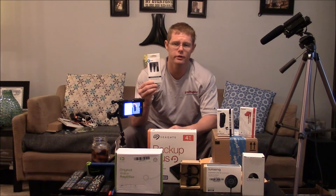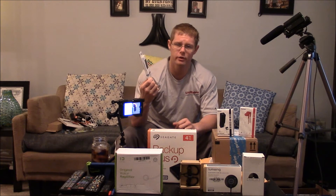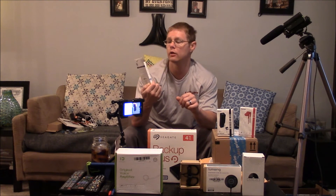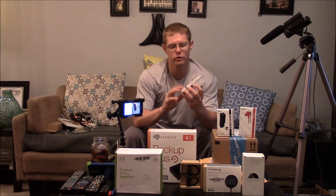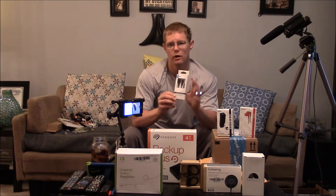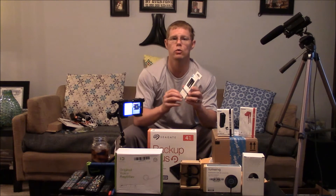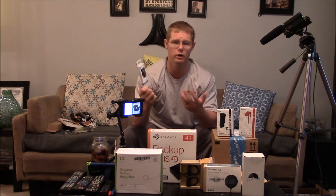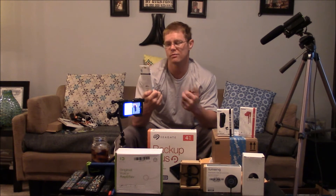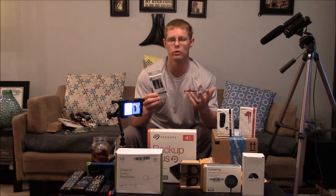Next up is a headphone splitter — it's pretty much a Y. You have your 3.5 millimeter connection that branches off into two or three female 3.5 millimeter connections. I'm going to use that with my microphone and camera to see if I can change up some of the audio settings and the way I record sound. I haven't used this yet — I think it was maybe two dollars. I'll let you know in a future video if I'm using this and how well it works.